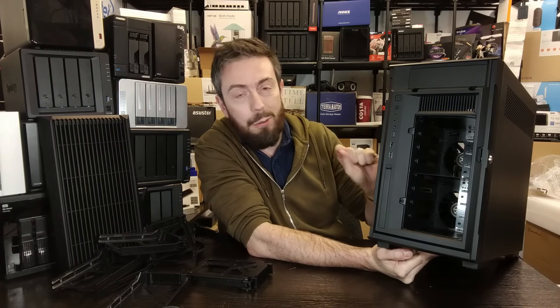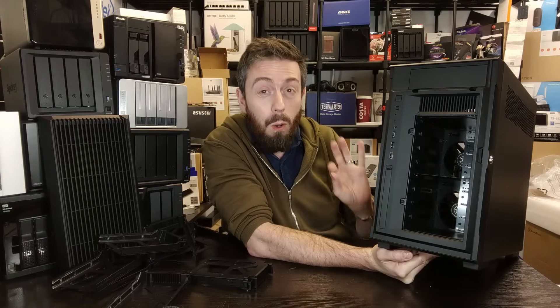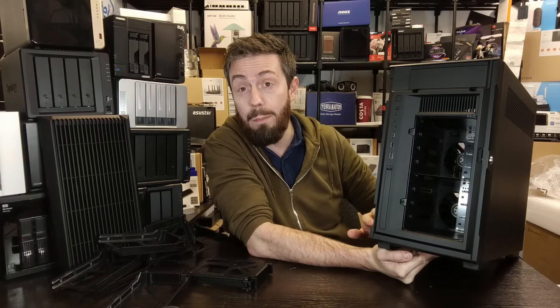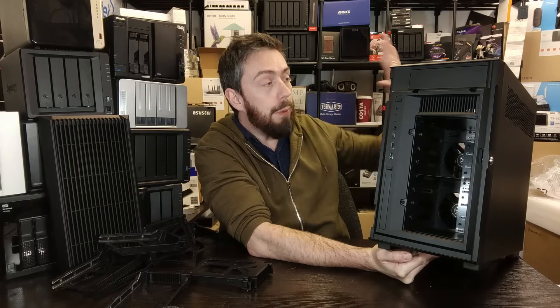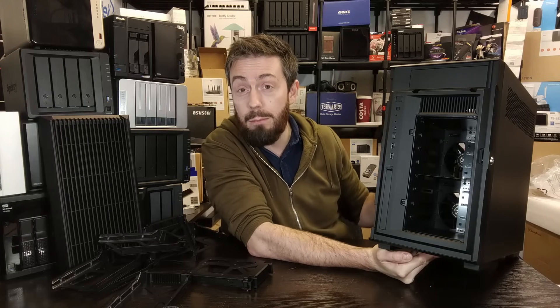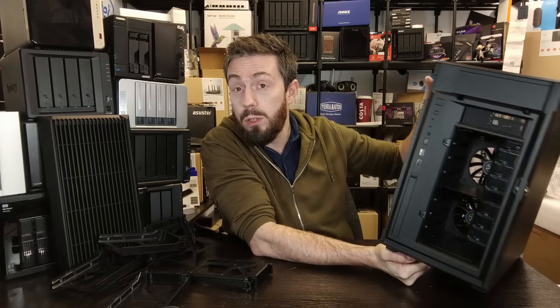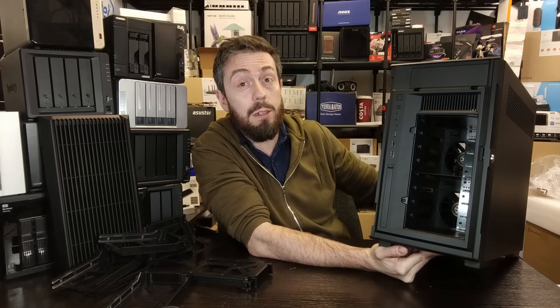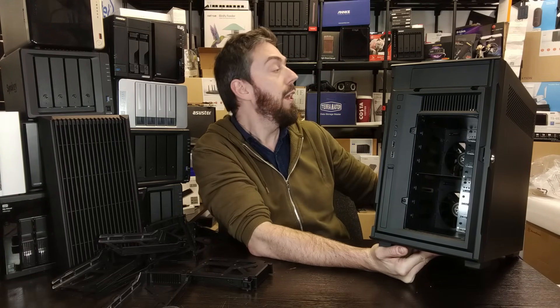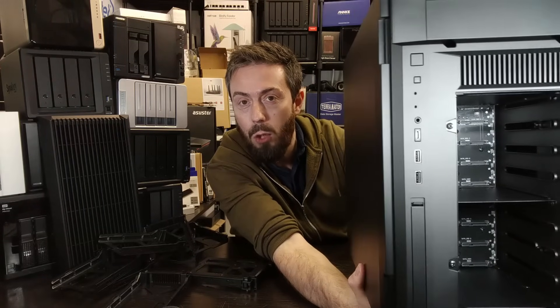I wouldn't be surprised if those fans are quite noisy in operation against all of those drive bays, since thermal management is going to be challenging. That said, if you're going for a system like this in desktop tower form — metal on all sides — chances are you're already well aware that noise is going to be something of a hurdle. Moving forward, we can have a look at the front panel on the side.